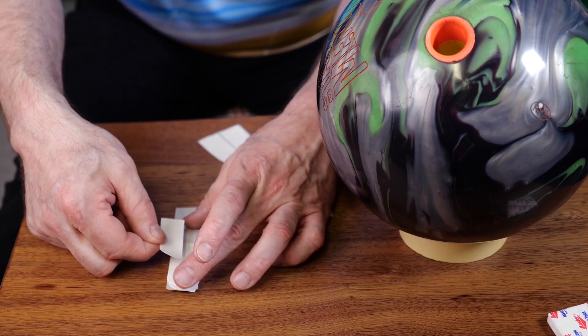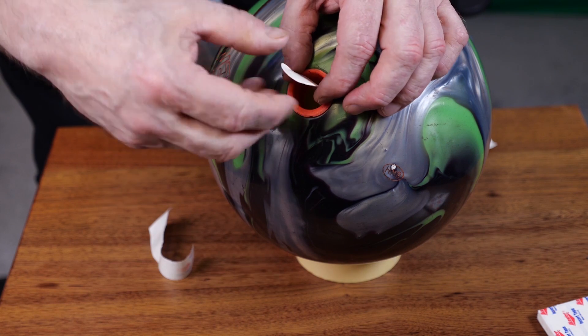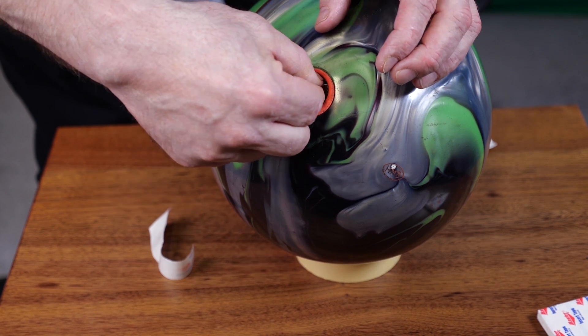And finally, to get your fit just right, you can use bowling tape. Make sure you change your tape often to prevent a sticky mess. If you layer the tape correctly, it's really easy to pull it out all at once.